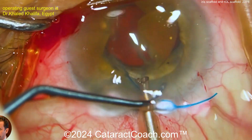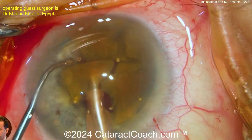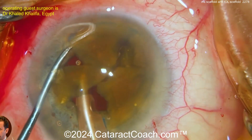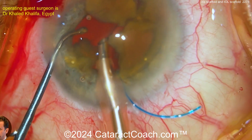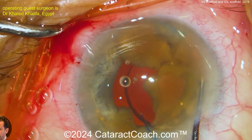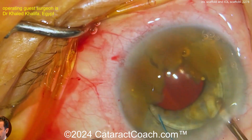Now when you use the phaco probe here, you better use easy settings — low flow. Like Osher taught us: go in there nice and easy, a little bit of buzzing at a time, don't go too crazy. Nice and slow flow, very low flow — maybe 10 cc's a minute at most, much less than normal. If the lens shifts, push it back and put more viscoelastic. Viscoelastic is your friend here.